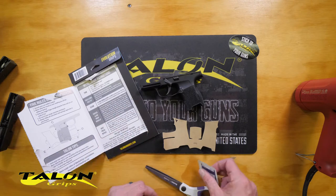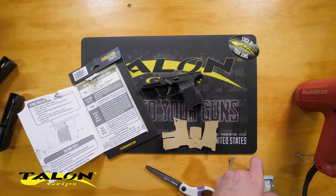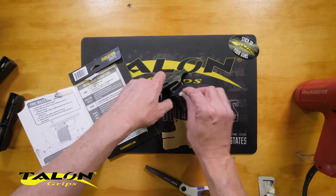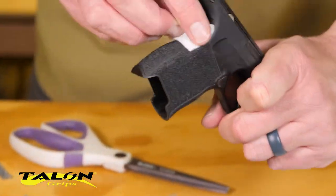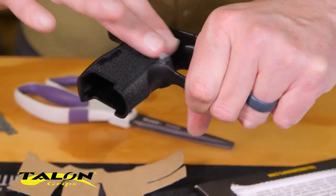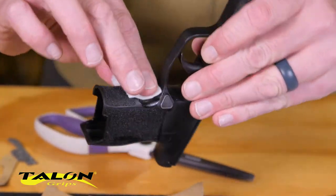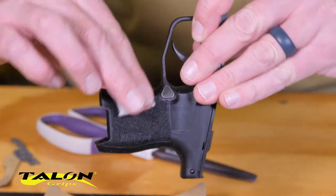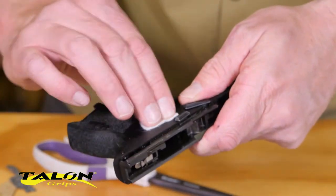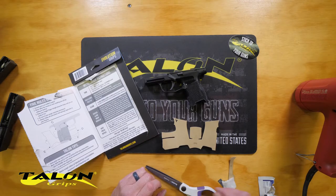Now we have a good idea how it fits on the firearm, so we're going to go ahead and clean it with the supplied alcohol pad — just thoroughly clean this. With the rough texture, I'm not going to scrub too hard because it's going to tear apart the alcohol pad. If your firearm is especially dirty, a toothbrush and some rubbing alcohol would help. Ours is rather clean, so just a quick clean. Make sure you get rid of all the oil and grease, then let it completely dry.